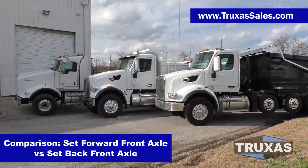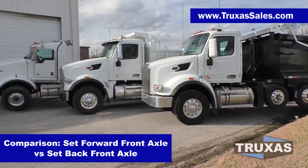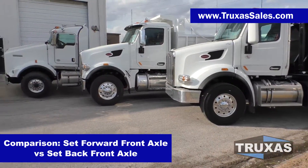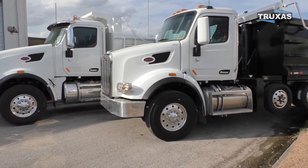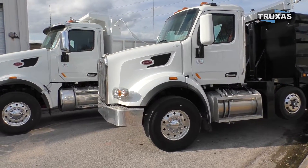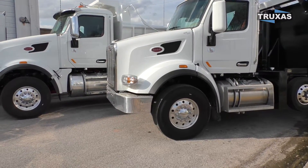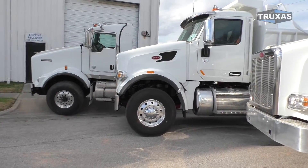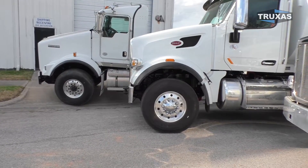Hi, this is Shea with Trucks of Sales, here today doing a comparison video on the set forward front axle versus set back front axle. I have a 2020 Peterbilt 567 — this is actually the short hood right here with the set back front axle. And I have a 2020 Peterbilt 567 with the set forward front axle, and that's the longer hood one.